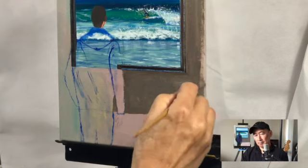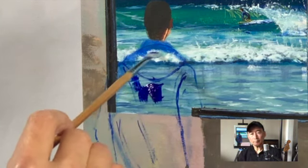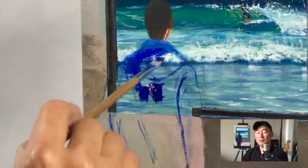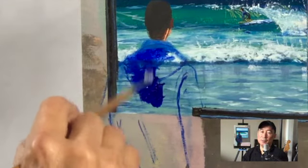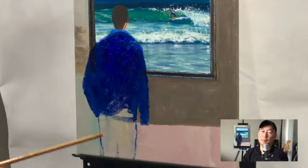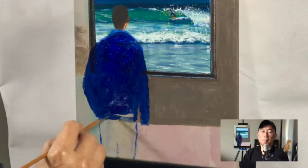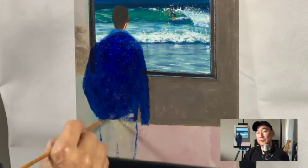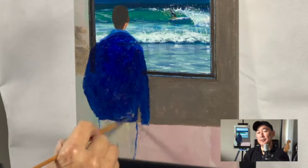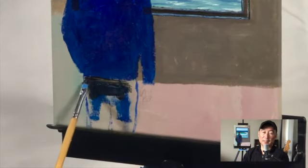And some white mixed in with some black. Now I'm putting in this figure — just starting with a base coat which is kind of a mid-tone. Later on I'll come in with a darker blue and a lighter color for the highlights and shadow. I'm looking for where this figure's coat ends and where the pants are going to start.